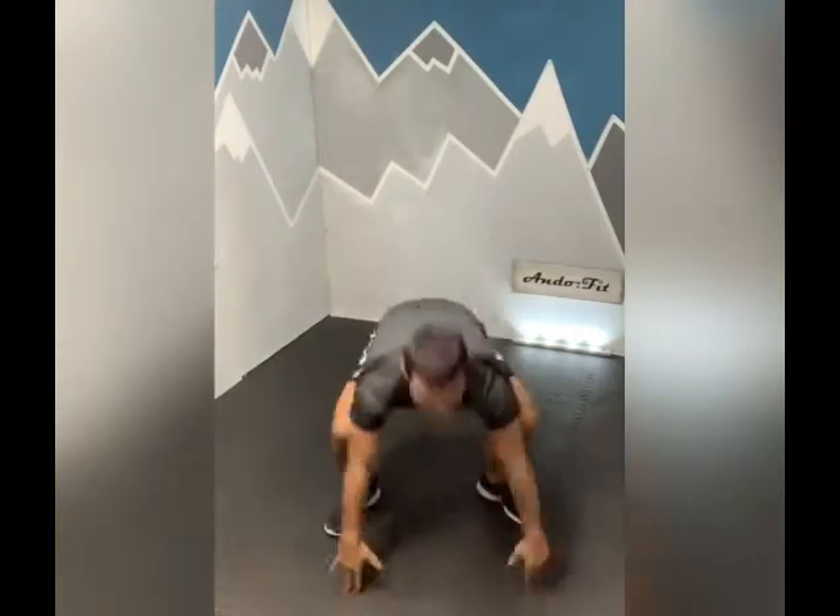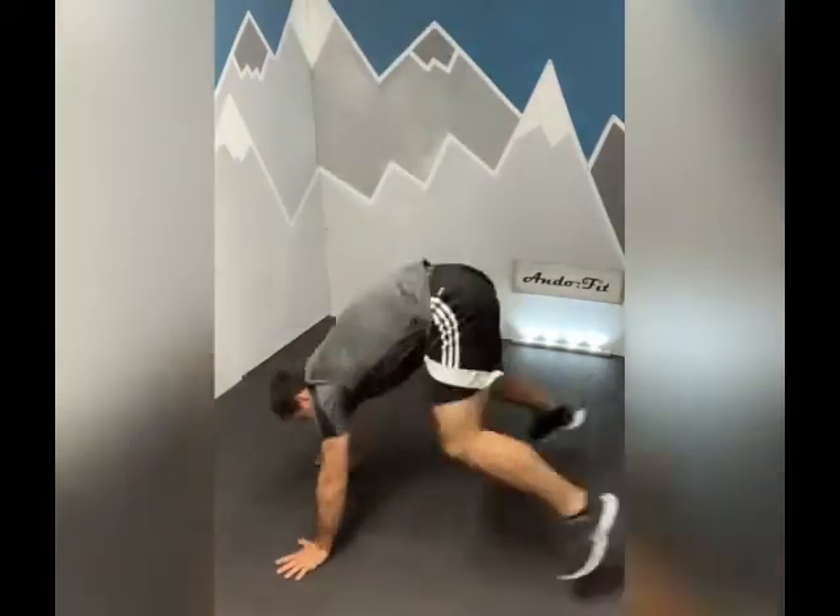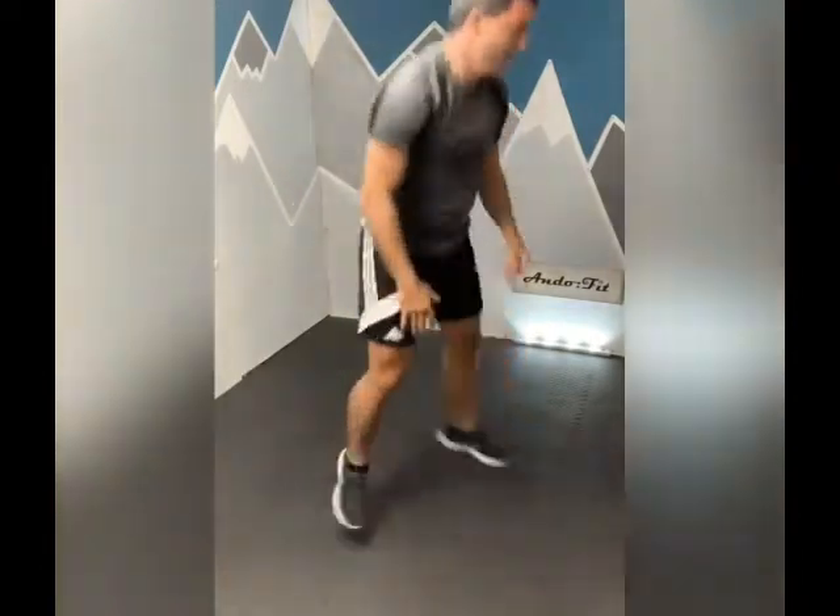The fourth exercise we're going to do today is a different version of the burpee - it's the three-phase burpee. What we're going to be doing is three different phases: facing the front, facing the left, and facing the right. The front one comes first, we jump in, we twist to the side - that's two phases completed - then we jump to the other side.